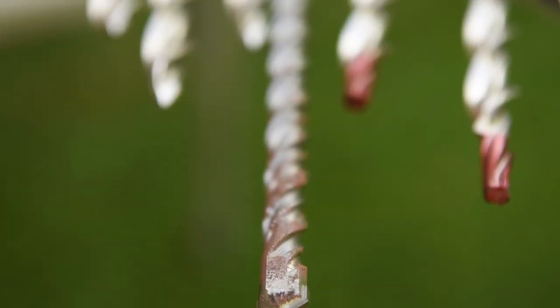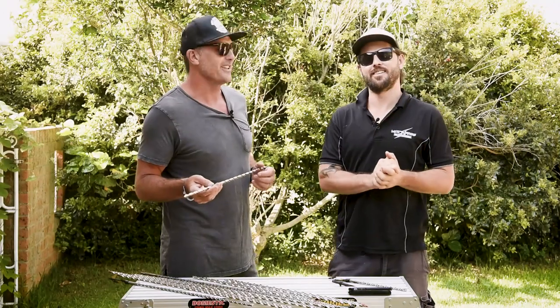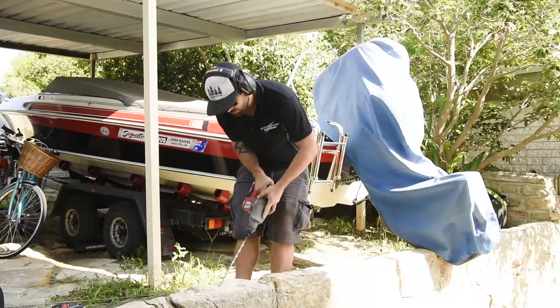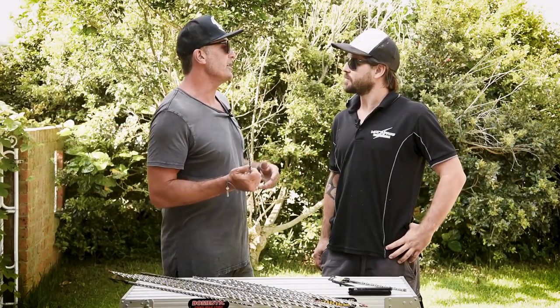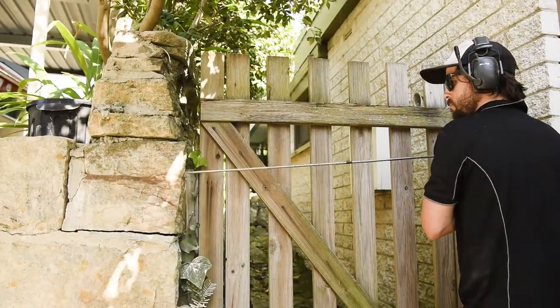We've got the Thor Helical 12mm diameter long series grout and epoxy free wall ties. That's a mouthful and a half, but you got it out, well done. As the name suggests, there's absolutely no need for mixing up any epoxies or renders or grout with this product, so what else is going on?